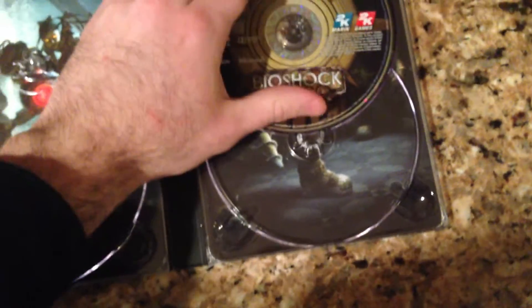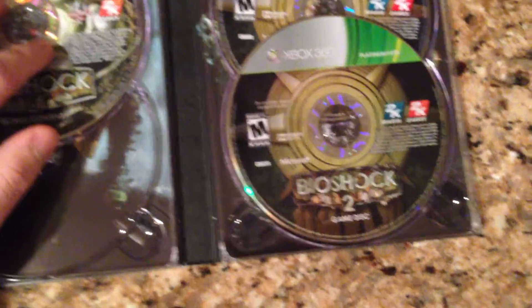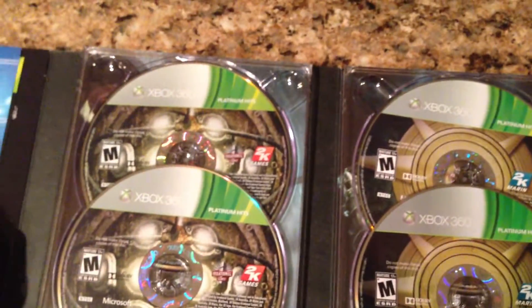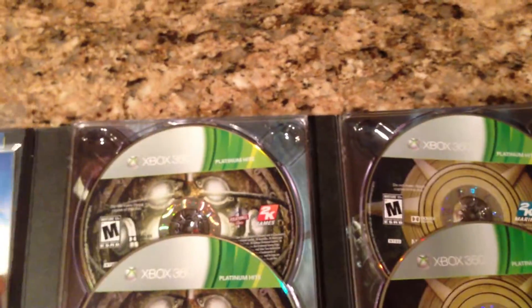This actually came out a couple weeks ago and it took a while for Amazon to ship it — I don't know if they got their shipment later or had a lot of orders. Let me know what you guys think. If you've played the Bioshock games, are you looking forward to Bioshock Infinite? I think it's a good value — retail is $29.99 and you get both games with DLC included and some Bioshock Infinite stickers. That wraps up the unboxing, so till next time.